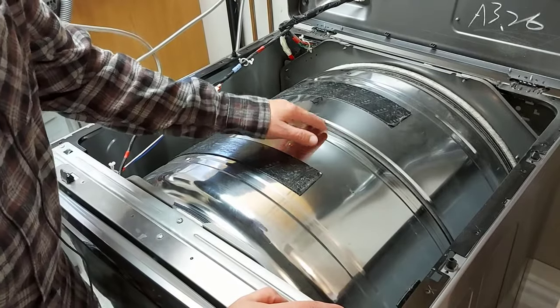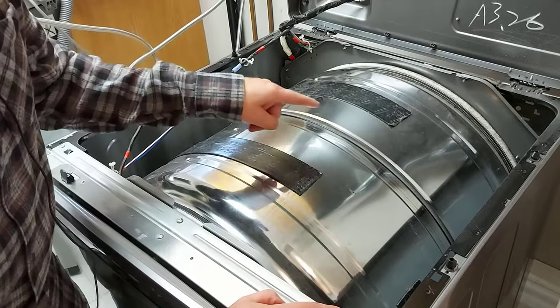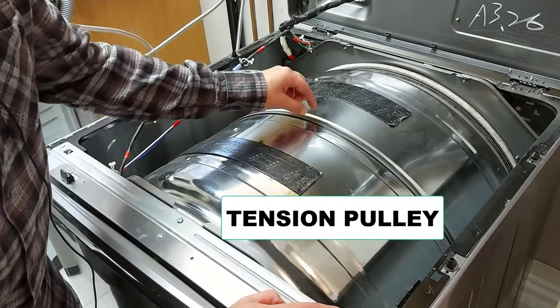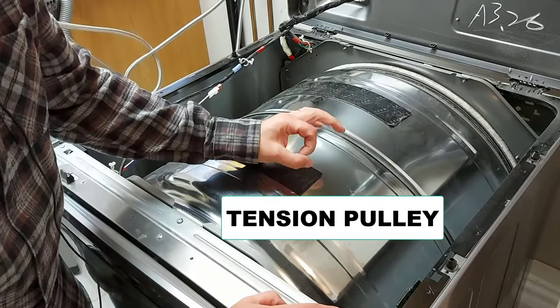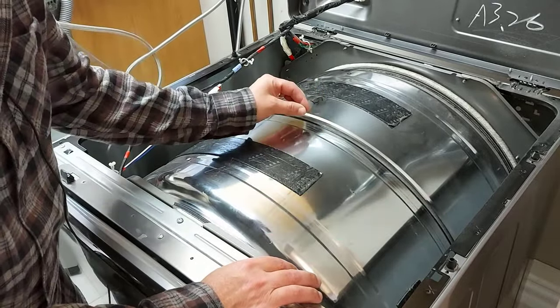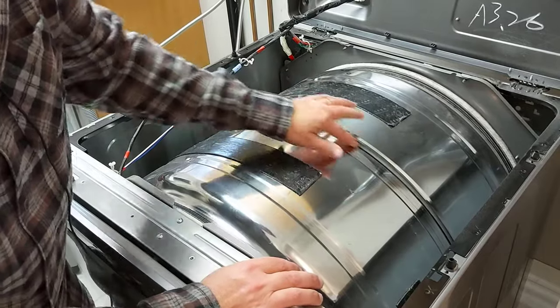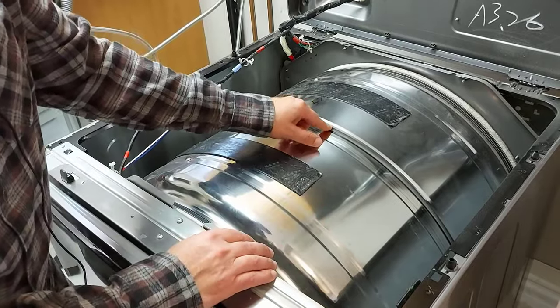The reason I'm replacing the drum belt today is because I had to change the idler pulley down below. What happened was this belt chewed through that idler pulley — the pulley probably seized up, the belt was spinning on it and chewed through, and it likely damaged the belt some. There is some wear on the sides here. It works just fine but I'm going to replace it anyway and keep this belt as a backup.